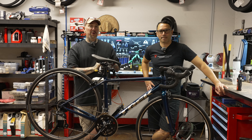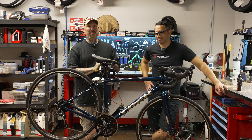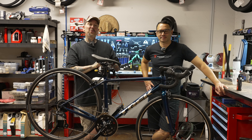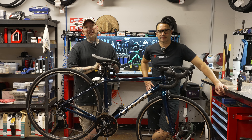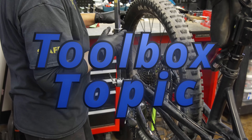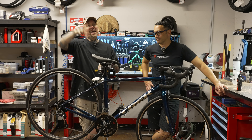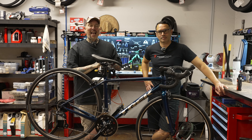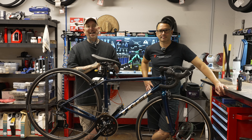Hopefully you guys enjoyed our V-mount brake adjustment extravaganza. If you did, hold on to your butts, because here's part two in our brake adjustment series — we're going to talk about the rim brakes for the road bike. Hey everybody, it's Thomas with Get Out Arizona, and you are watching another great episode of Toolbox Topic.